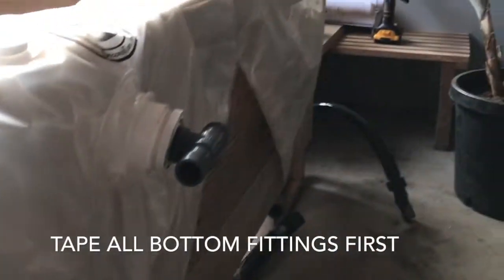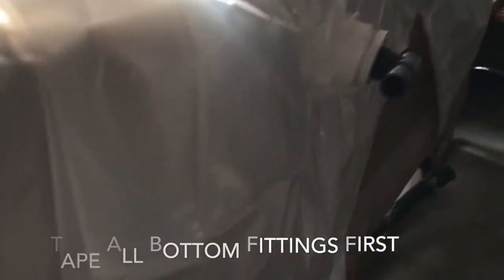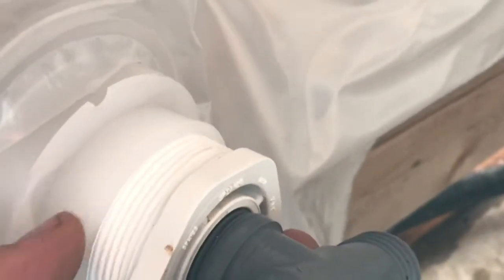Just a quick note — I'm doing all the bottom fittings first. I'm taping the bottom fittings and putting them on with plenty of tape around the end. Those are the critical ones as far as tape goes. It doesn't really make a big difference if the top fittings are taped, because those are only for the overflow. This bottom fitting is the one holding the water and you definitely don't want it to leak, especially inside.